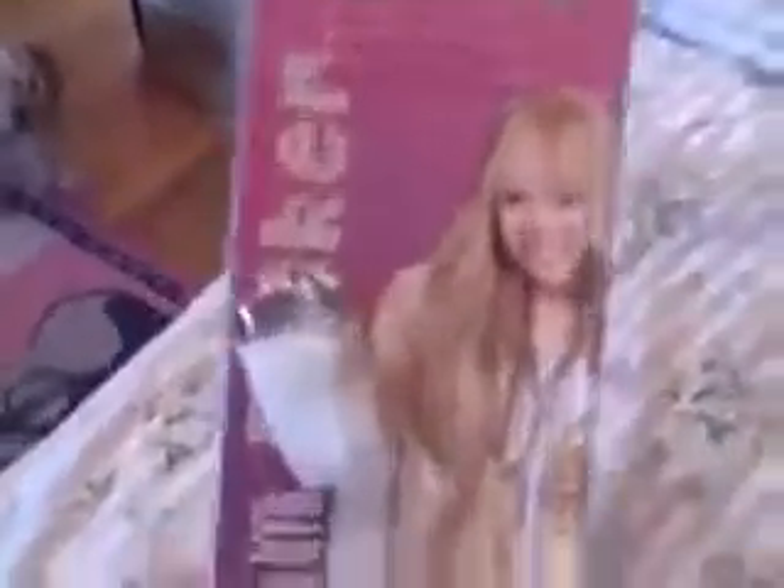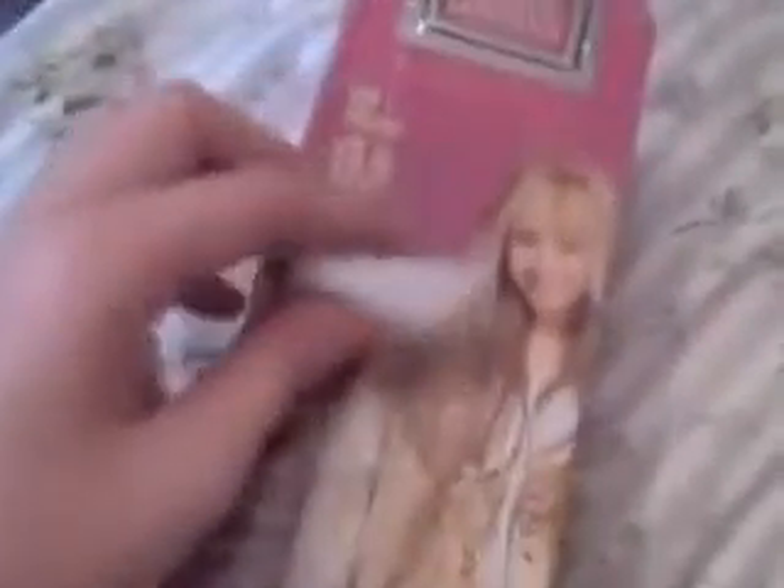I saw this marker tin thing and I got it at Walmart for three dollars. It has a lock on it and keys, and it's magnetic.